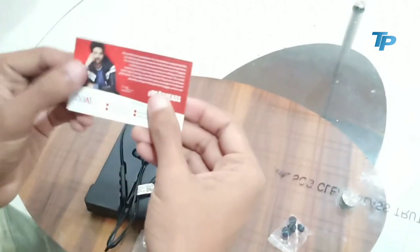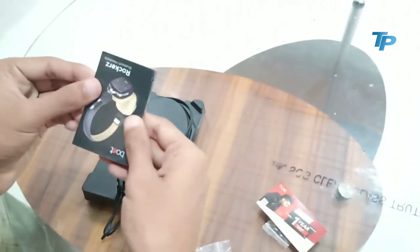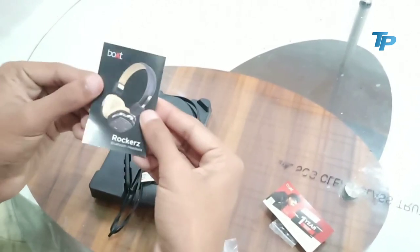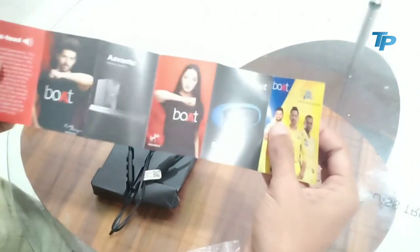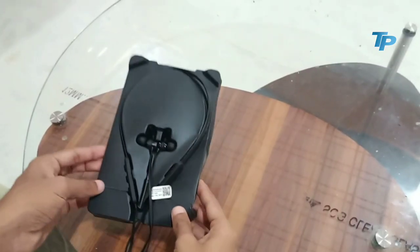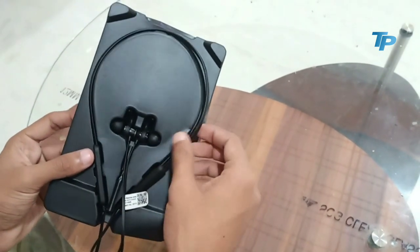यहां पर इसमें एक warranty card देखने को मिलता है जिस पर Guru Randhawa के images हैं जो कि काफी बढ़िया लगता है। फिर यहां पर manual guide देखने को मिलता है जिसमें features के बारे में जानकारी है। Main content की तरफ आते हैं तो यहां पर black color में earphones हैं जो कि दिखने में काफी सुंदर हैं।